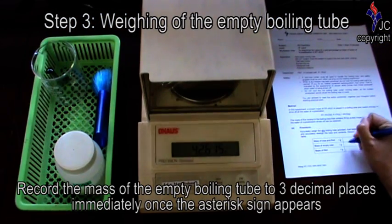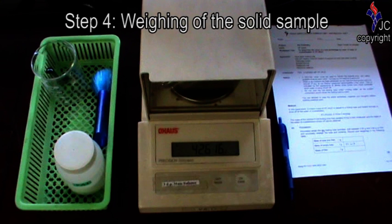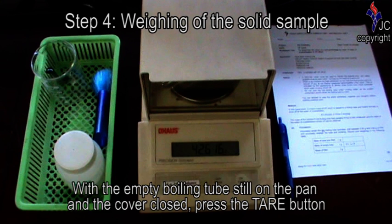Record the mass of the empty boiling tube to three decimal places immediately once the asterisk sign appears. With the empty boiling tube still on the pan and the cover closed, press the tare button.